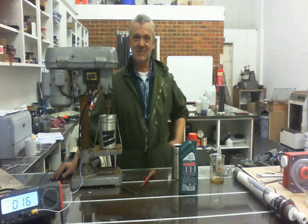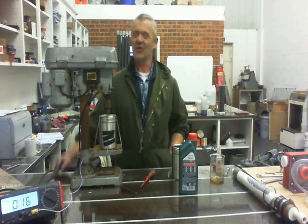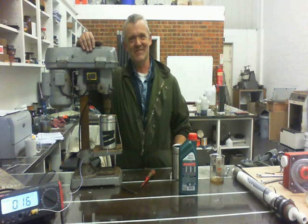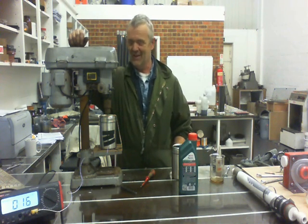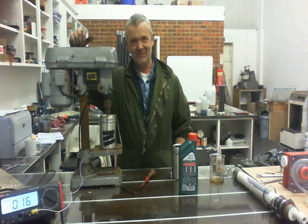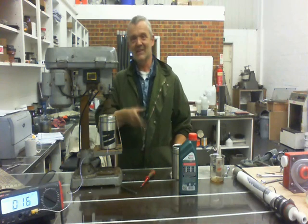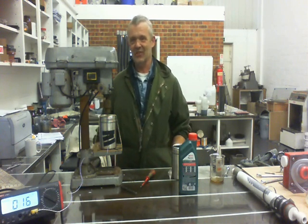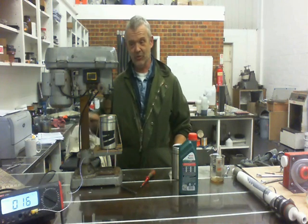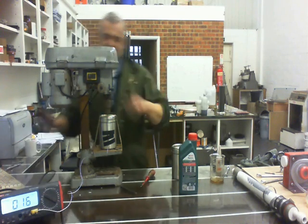The poor little Dremel couldn't cope with it — there was just far too much resistance in the oil. So I decided to move the pillar drill and use that instead. This only turns at about 980 RPM on the setting for soft metals. I've set it on there, the thermocouple is there, the drill is attached, and I'm going to start the stopwatch and watch what happens to the temperature.